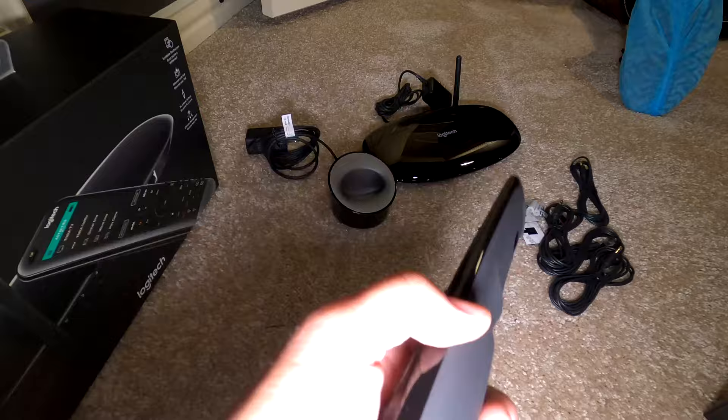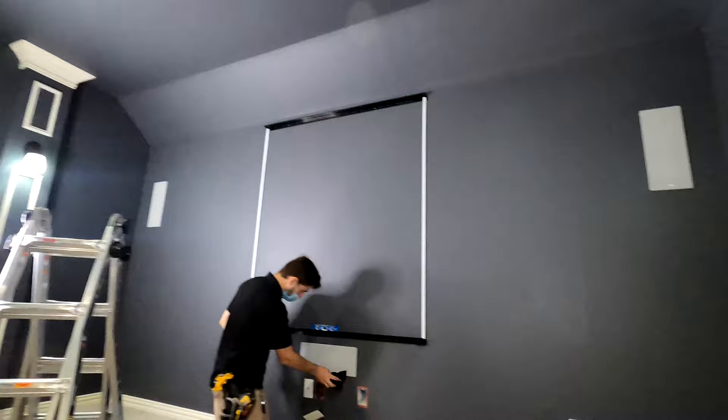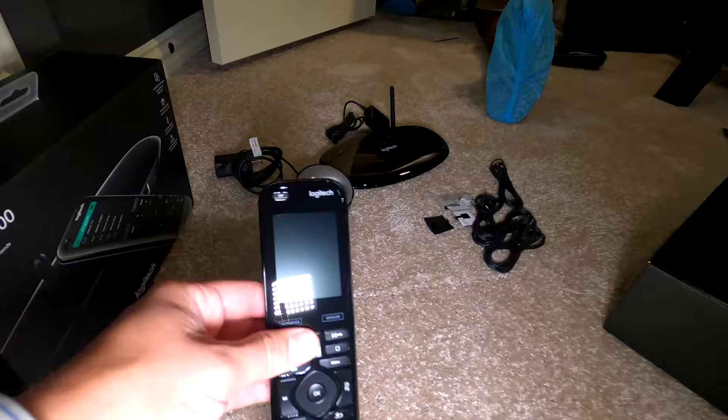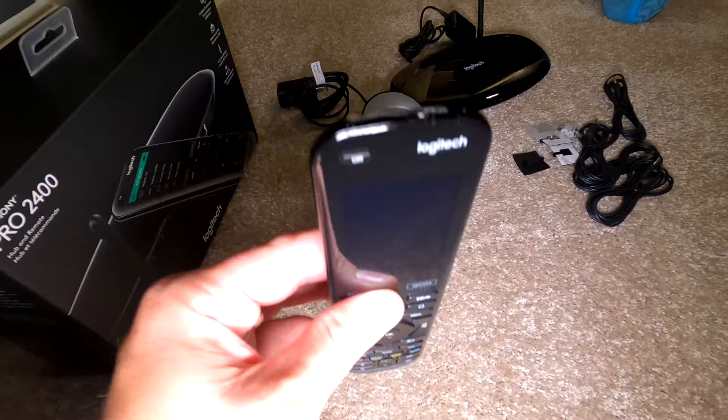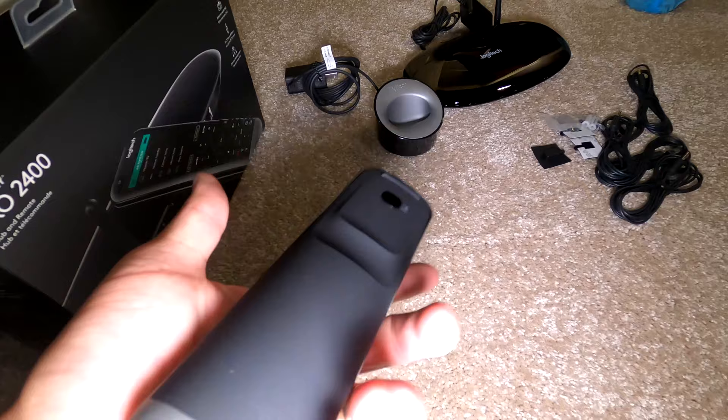This is the one-button-press touchscreen remote right here. If you guys are interested in seeing this set up, make sure to subscribe to the channel and check out the full installation video of this particular space — a Focal 100 series 5.1.2 with an Epson 6050 and a Dragonfly 120-inch high contrast gray screen. The remote itself basically emulates exactly what you're going to see on the app, so you can use the app or the touchscreen remote. The app has unlimited licensing so you can put it on all your devices.